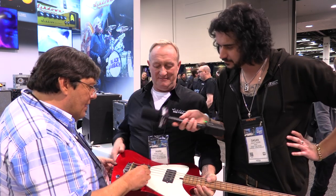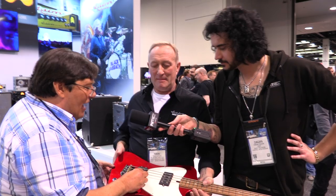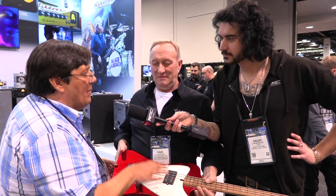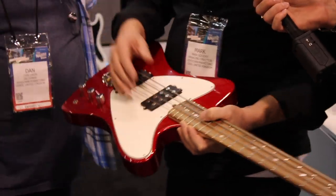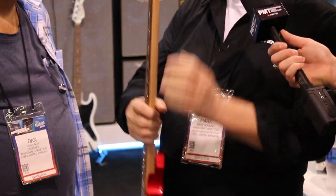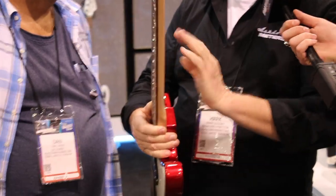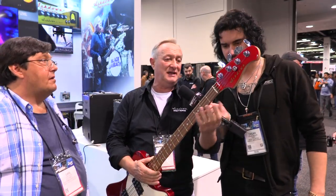The pickup configuration: the bridge pickup is very punchy, instant attack, effortless. The neck pickup is in a position that's warm and deep. The bass does it all. Looks pretty good too — volume, volume, tone, Wilkinson, Gotoh hipshots. And the neck — this is where the money comes from. It's a hand-oiled, multi-layered neck, hours and hours of work to actually get these necks to feel like this. Bone nut.